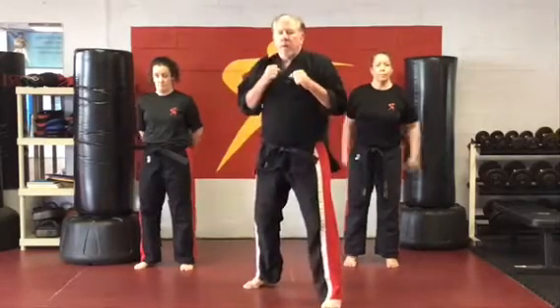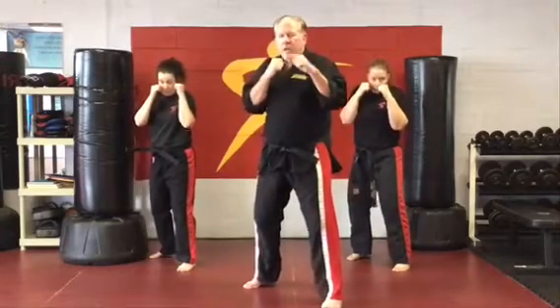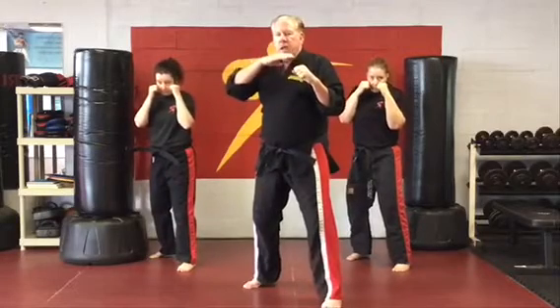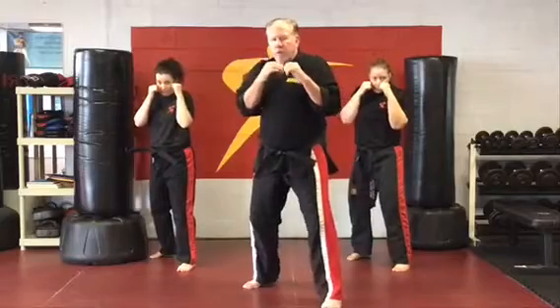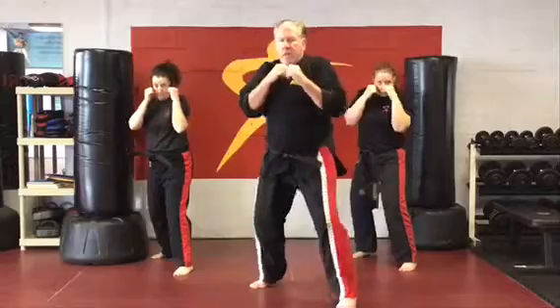Get on your stance. We're going to first work on a jab high. Now, realize when I jab, I can jab the belly, the chest, the chin, the forehead. These first two jabs are going to be high. So we're going to take a little step in and jab high. Jab high.